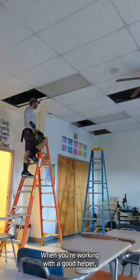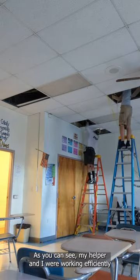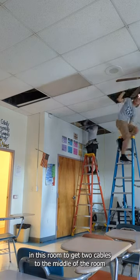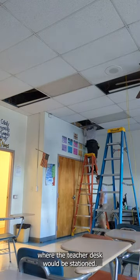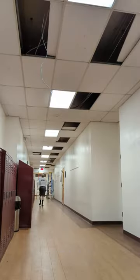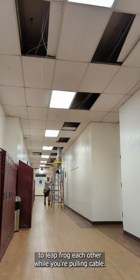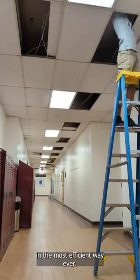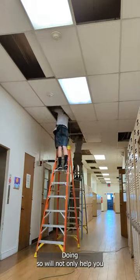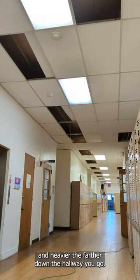When you're working with a good helper, the cable runs become more efficient. As you can see, my helper and I were working efficiently in this room to get two cables to the middle of the room and two cables to the corner of the room where the teacher desk would be stationed. When working with a helper, use two ladders to leapfrog each other while you're pulling cable. This strategy allows you to pull cable in the most efficient way. You can work together as the cable gets heavier and heavier the farther down the hallway you go.